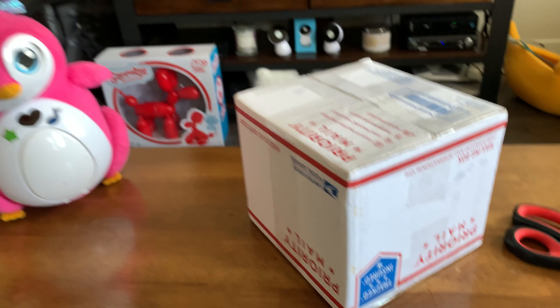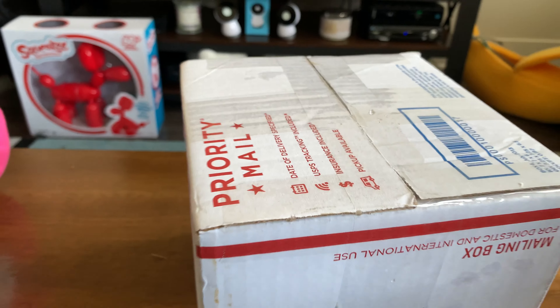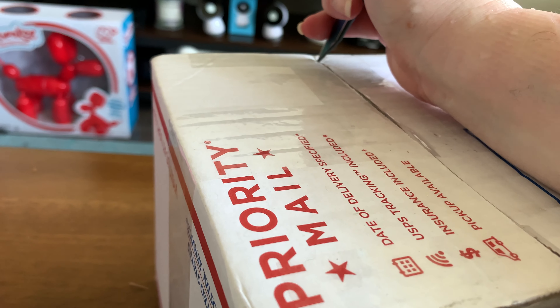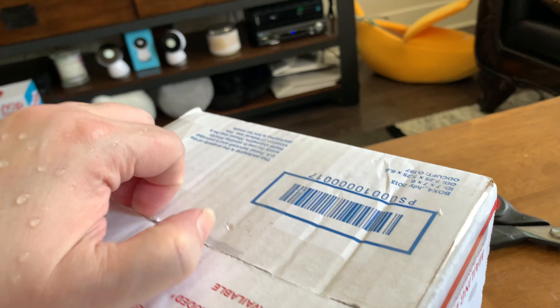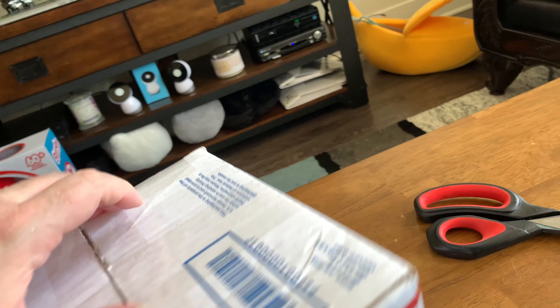I've got another unboxing. This one is a robot that's going to end up being the oldest robot in my collection. I have the box upside down because I didn't feel like putting out the address on it, so hopefully I can get it open without too much trouble on the other side.